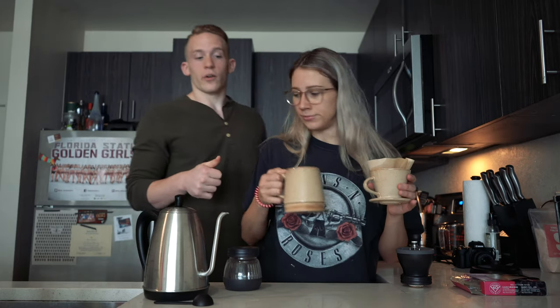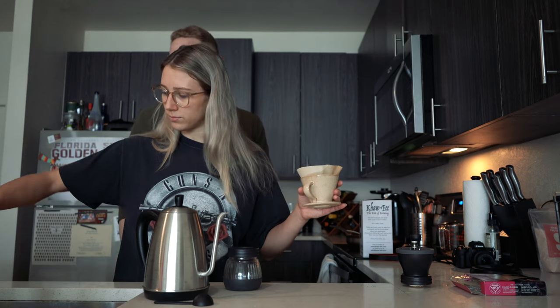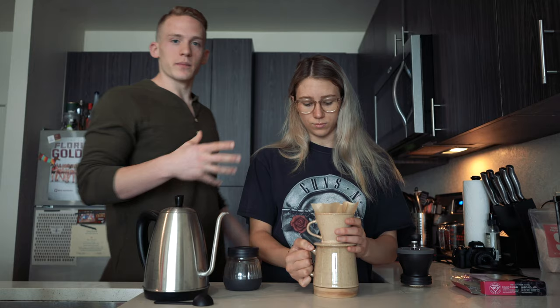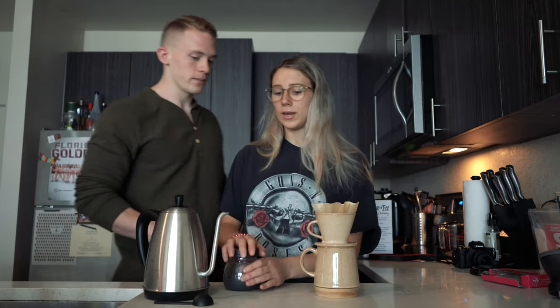We're going to dump the water out of the mug. The other thing it's been doing is pre-warming our mug — if the mug is cold when we start brewing into it, we're going to lose some of the heat of our coffee, and we don't want that.